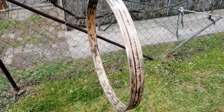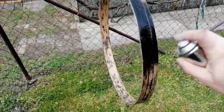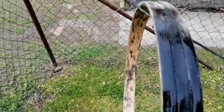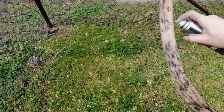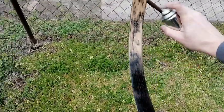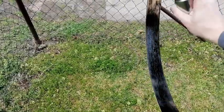Now, this hoop is ready for painting. I am using semi-gloss acrylic paint. The weather is windy, which makes it a bit more difficult, but I try to do my best. The wood is dry, so luckily the paint is drying fast. I am going to paint it in two layers — I think that will be enough.